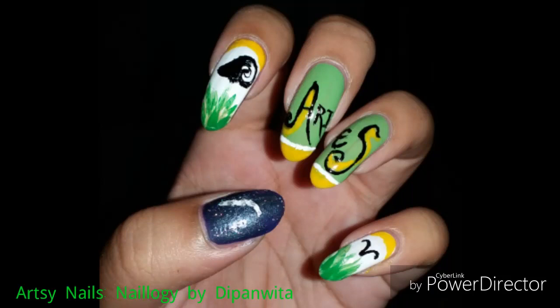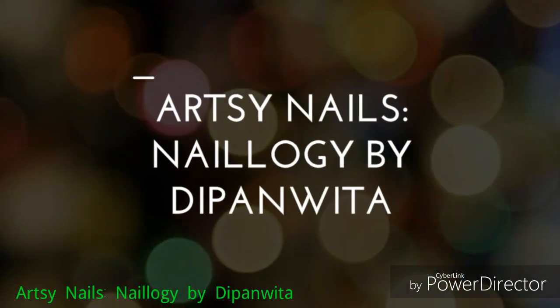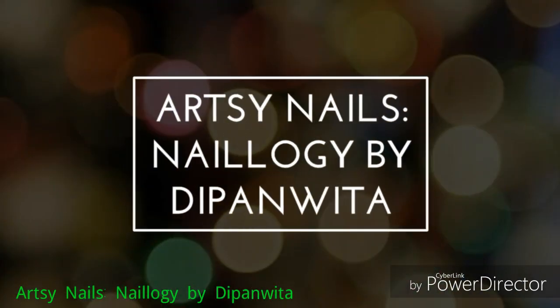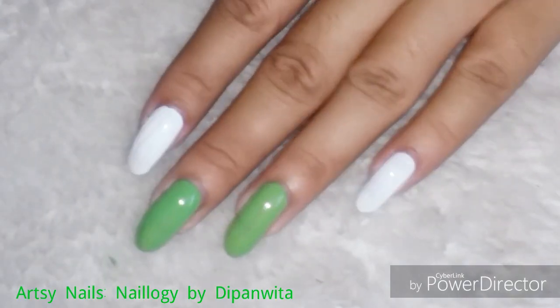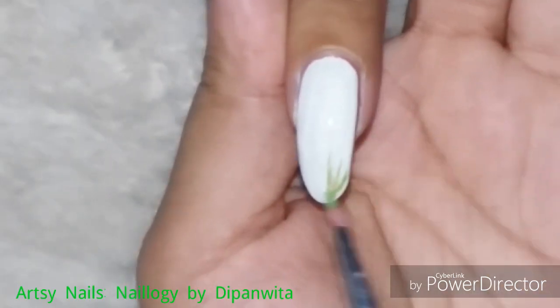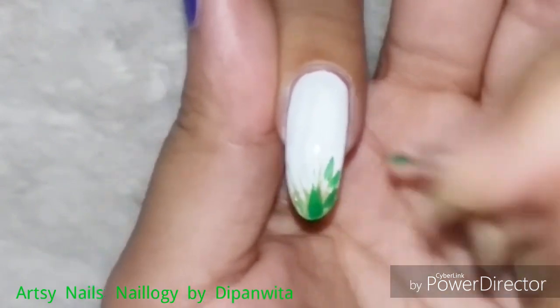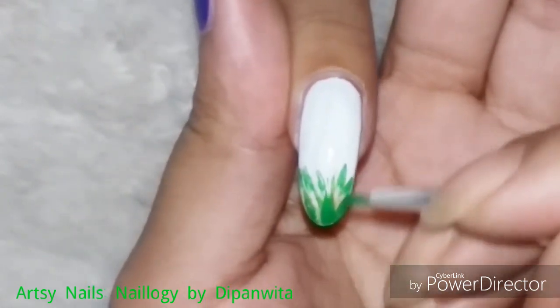Welcome back to my last and final video in my zodiac nail art series. I have chosen green and white as my base colors this time because Aries represents a ram or a sheep which feeds on grass, hence I kept this color scheme.